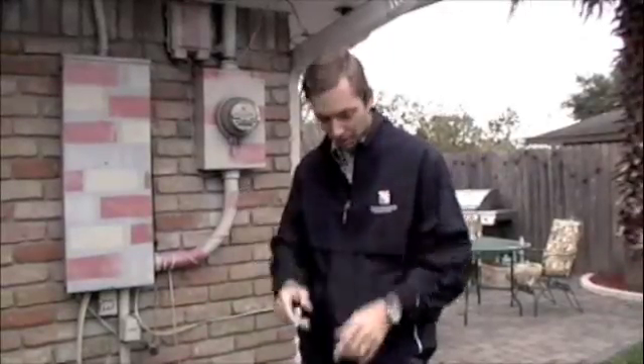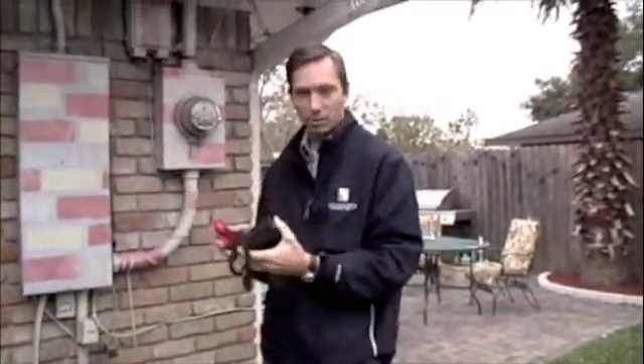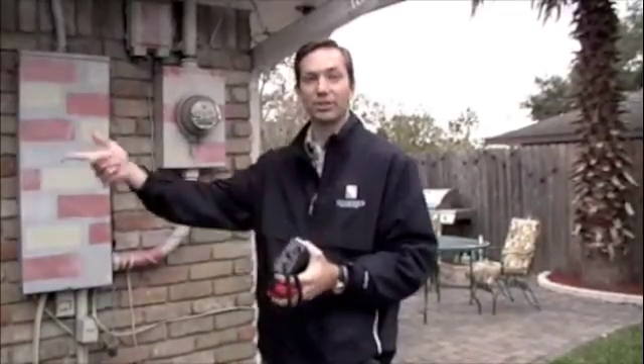We're going to install the power cost monitor. There are two parts to it. The first part is the sensors and the transmitter, which are going to go into the breaker box, and the second part is the monitor itself that's going to go inside the house.